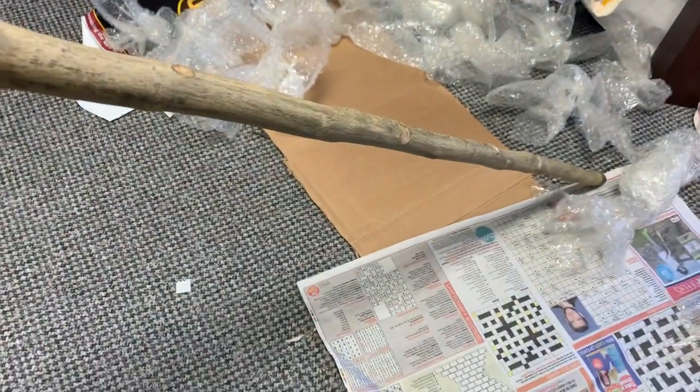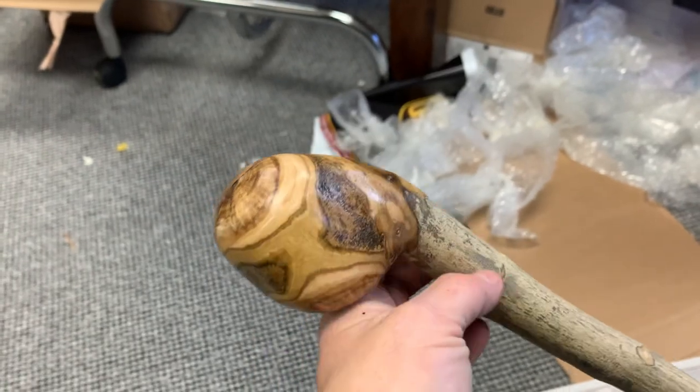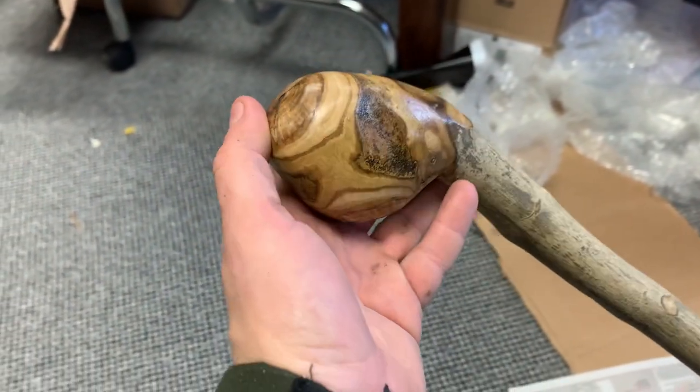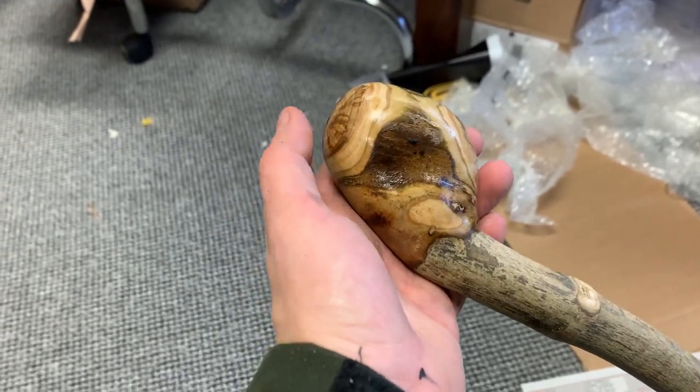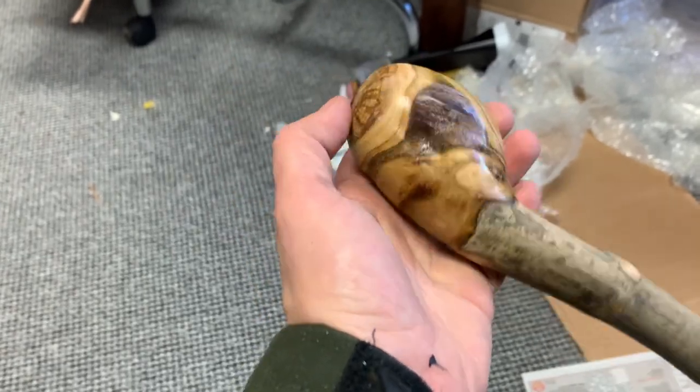I'm probably going to paint the shaft kind of black as well on that. I've sanded it down pretty well. It's got a palish type of bark on it as well. This would be the mountain ash, also known as witchwood, or rowan tree.